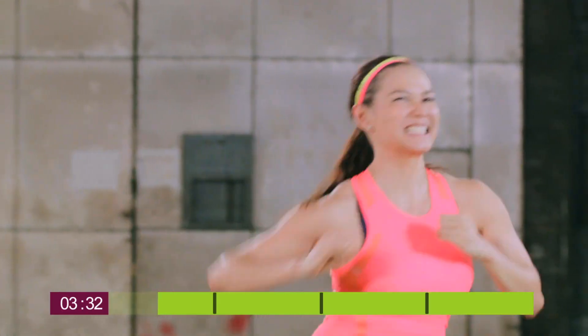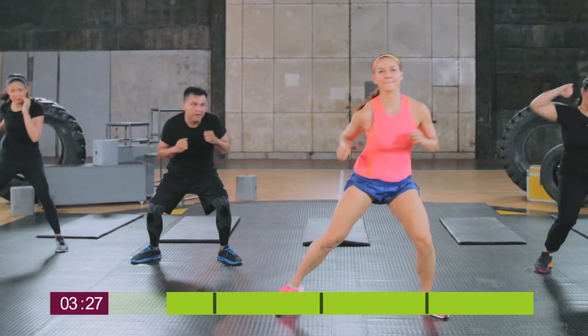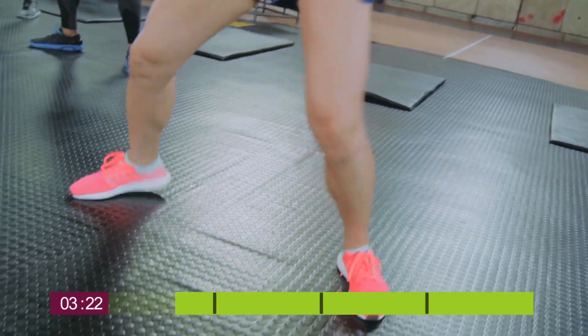From punching, we're going to switch to elbows. Pretty much the same movement, but this time we're going to be using your elbows. Pay attention to how much your obliques turn.